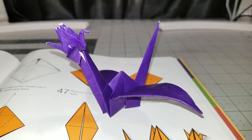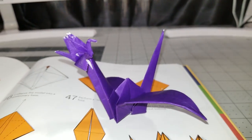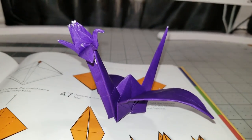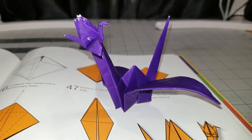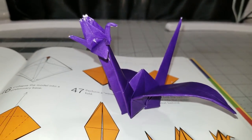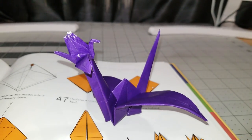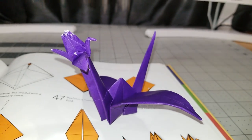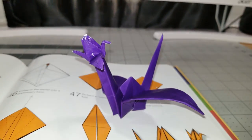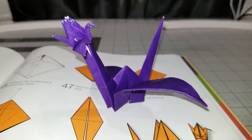Here it is guys — the finished model, the finished crane-headed crane. I really hope you enjoyed the video and got through it. There were a couple of tricky steps but it shouldn't have been too bad. If you want more models like this, like and subscribe, and consider checking out the book 'Outside the Box Origami' — the link is in the description. It has some really funny models in it. Thanks for watching — I will see you in the next one.